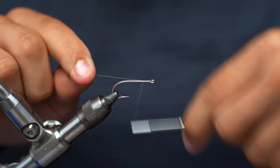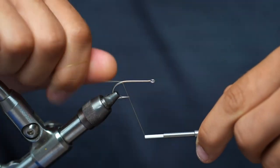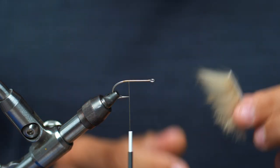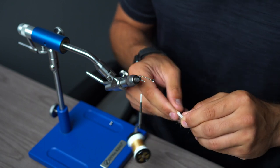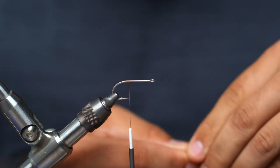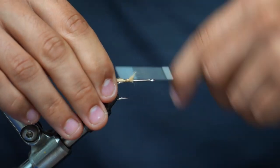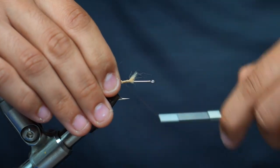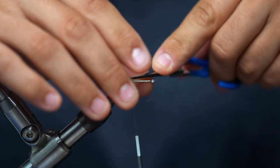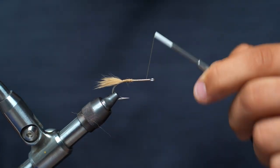Let's get started. First thing we're going to do is take our thread, work our way back to the bend of the hook, and break that off. Next step is taking our tan wrapped strip — we're going to take a little clump off and cut it. These are going to be the feelers to the fly, just giving it a little extra movement in the water. You don't have to use too much — just a little accent to give the fly better movement. Cut that little butt off, put some smooth wraps on top, then work our way to the front of the hook, the eye of the hook.